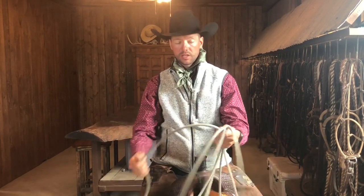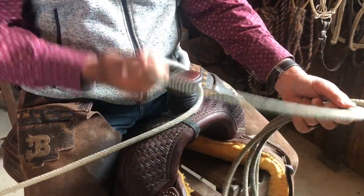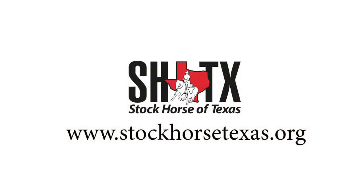So again, for safety: keep it close and tight between your hands, counterclockwise all the way around, show your horse off as you're showing, be confident, and you're going to have a really good log drag.